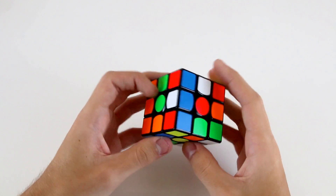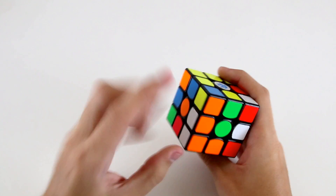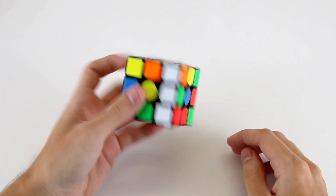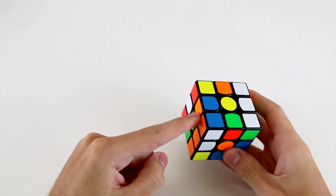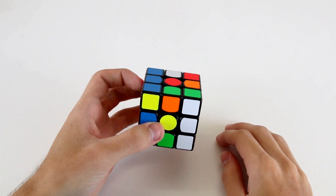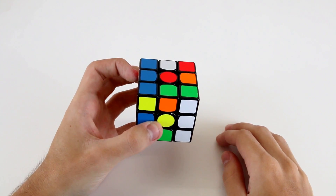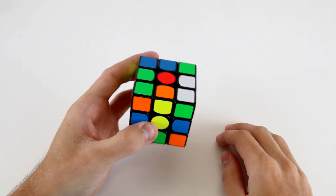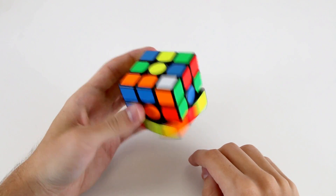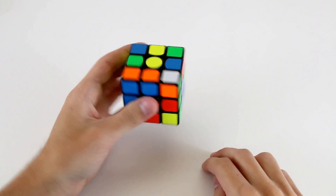Let's start out by looking at this scramble. I see I've got this one, this one, this one, and this one for our white cross. Now I also see I've got these two pieces as well. A nice way to preserve these would be to do something like holding it like this — U, R, L, and then F, and then do a D' and insert these cross edges.